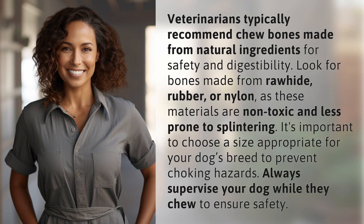It's important to choose a size appropriate for your dog's breed to prevent choking hazards. Always supervise your dog while they chew to ensure safety.